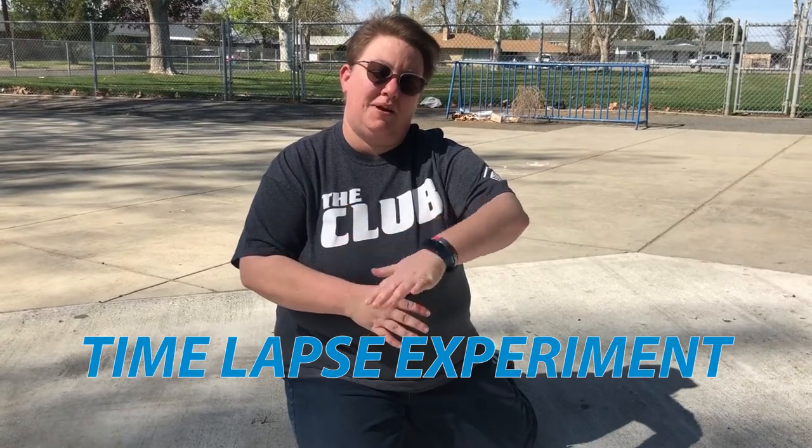Hi everybody, it's Jessie! I wanted to show you this really cool art project that not only combines art but also combines science. Today we're going to work on a time-lapse experiment using toys, the Sun, and paper.